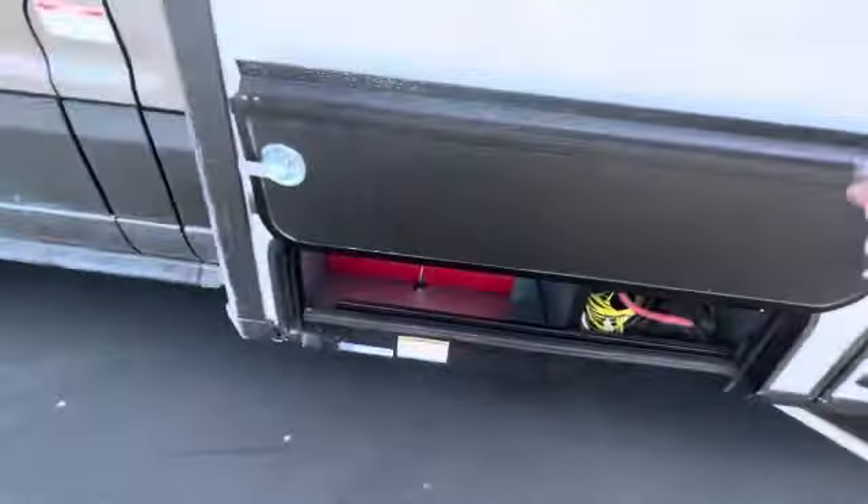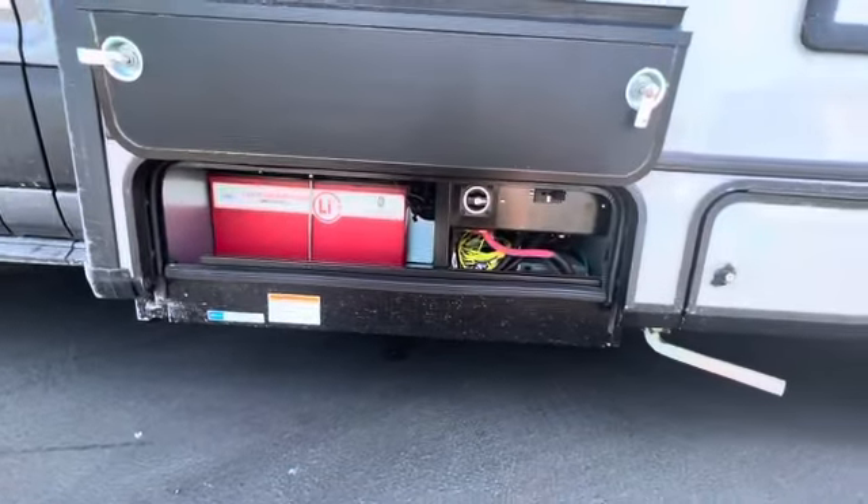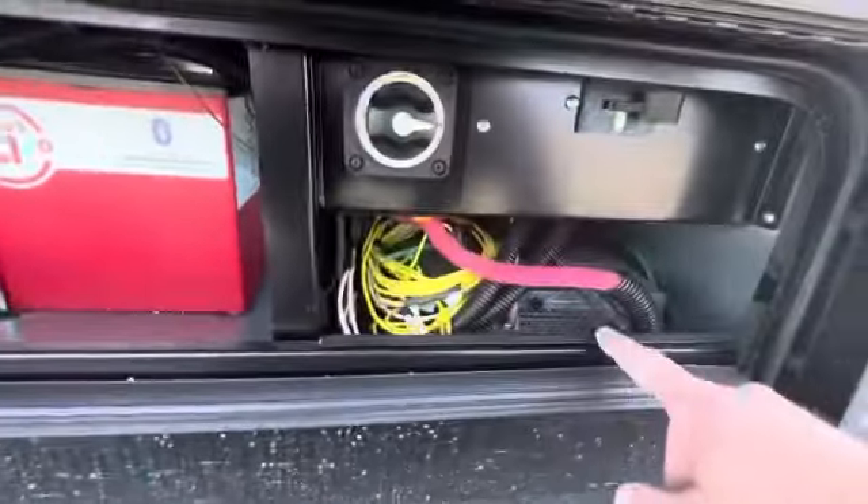This one more — it's a lithium battery. Main coach disconnect or inverter disconnect — I'm not sure — but that's your inverter in there.